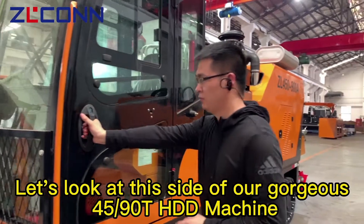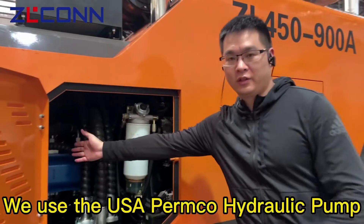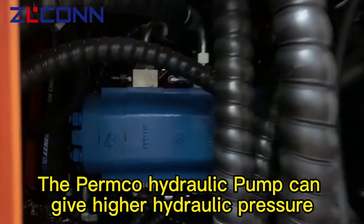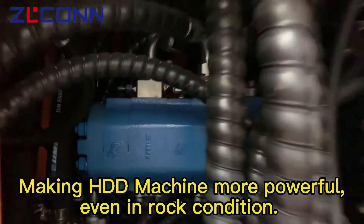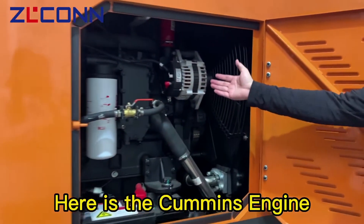Let's look at this side of our gorgeous 45 ton HGD machine. We use the USA PROMIC hydraulic pump. The PROMIC hydraulic pump can give higher hydraulic pressure, making the HDD machine more powerful even in tough work conditions. Here is the KOMIC engine.